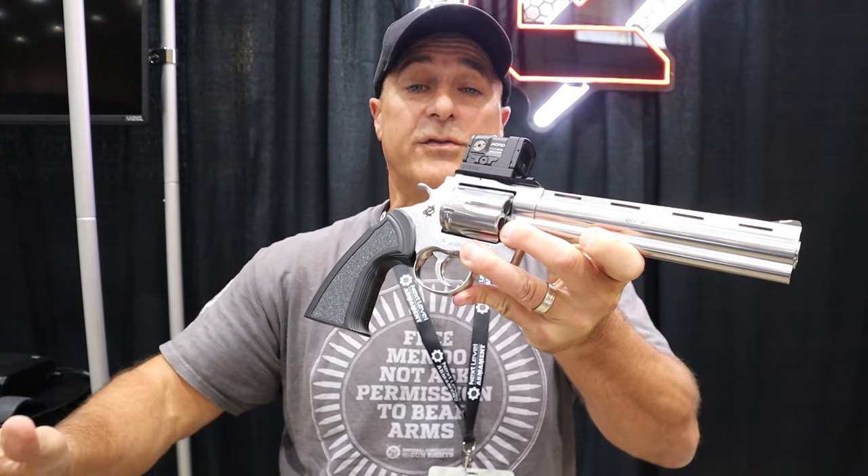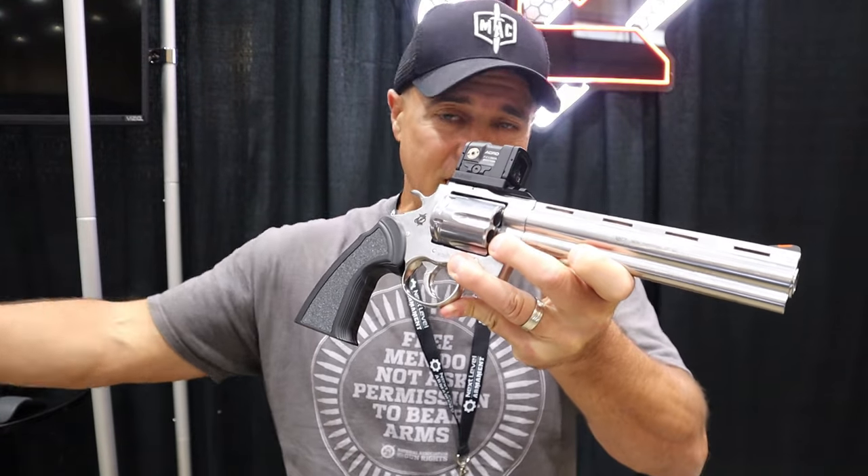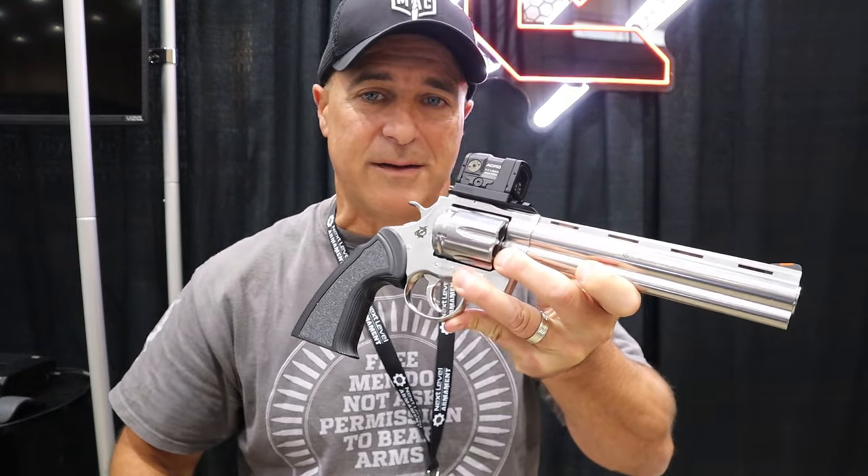Very popular with semi-autos — we don't see it as much with revolvers. Thinking outside the box, that's what caught my eye, and I thought you might like to see it too. If you like videos like this, please subscribe and share. I always appreciate the thumbs up button. Thanks for watching and you guys be safe.